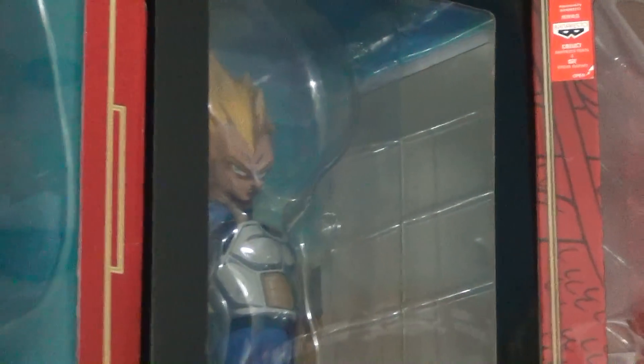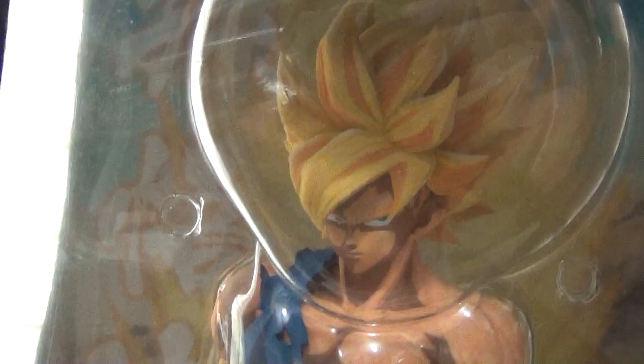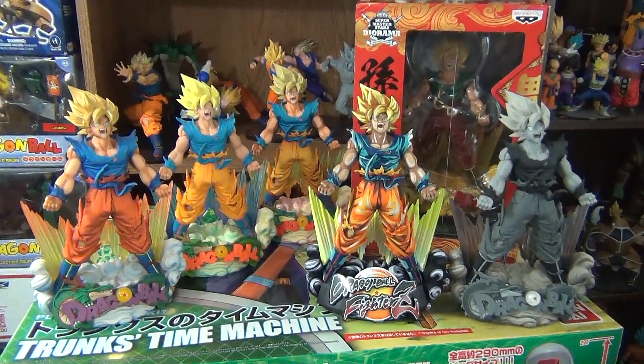And there is the Super Master Stars piece Super Saiyan Vegeta. And there's the manga dimensions of the Super Master Stars piece Super Saiyan Goku. And here are all six of them together.